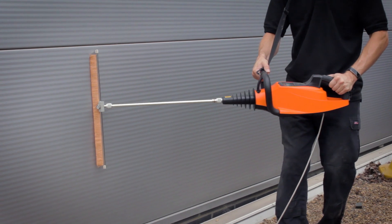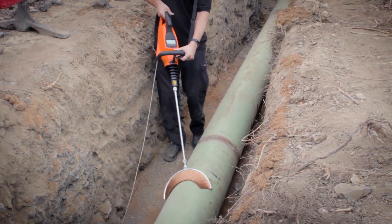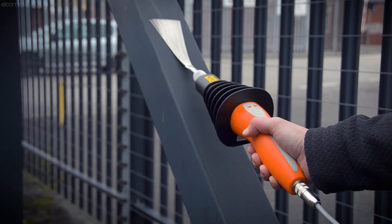For more information and training on Elcometer's range of high voltage holiday detectors and accessories, visit Elcometer.com. And please don't forget to subscribe to the Elcometer channel to be notified of any new videos.